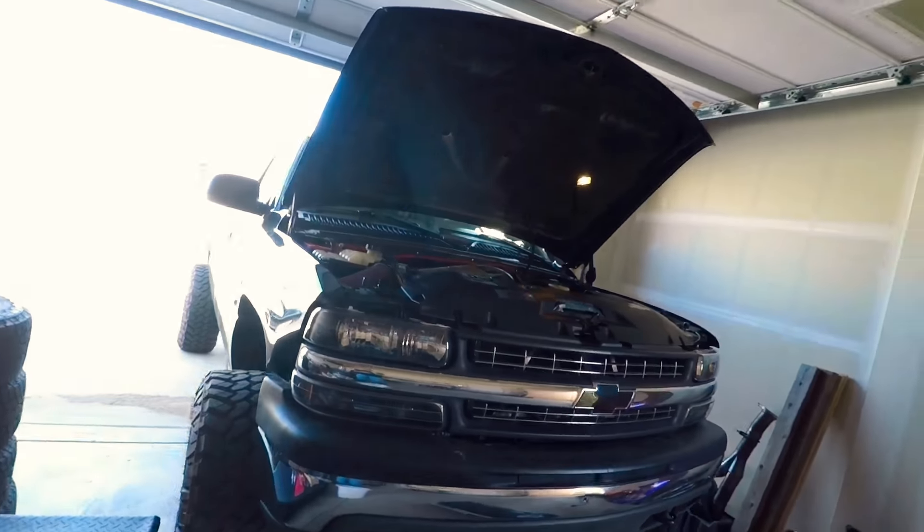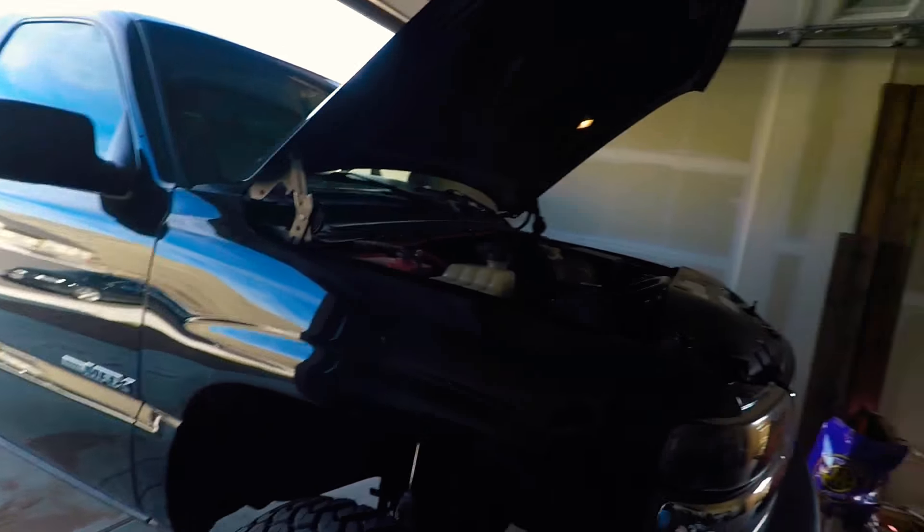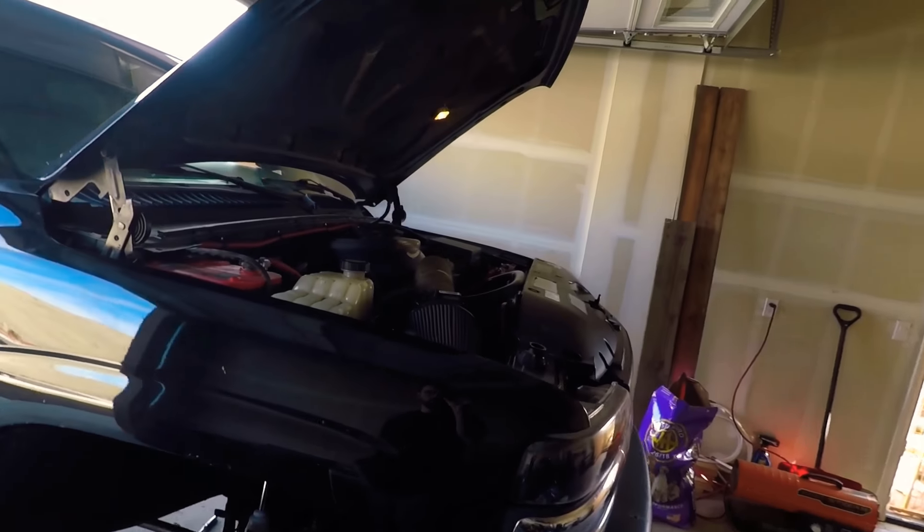What's going on everyone, welcome back to my channel. If you're stopping in for the first time, my name is Everett. This is my 2002 Silverado 1500 that I recently swapped a six-liter into.